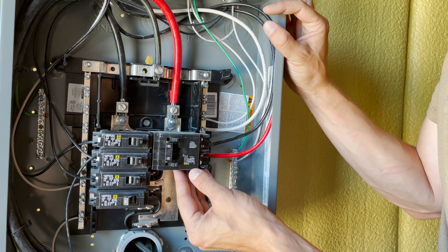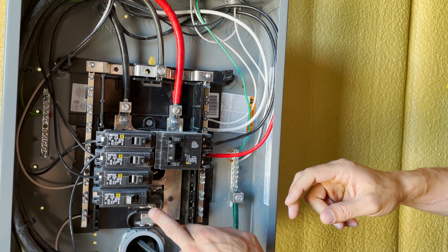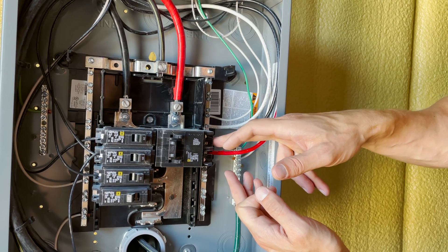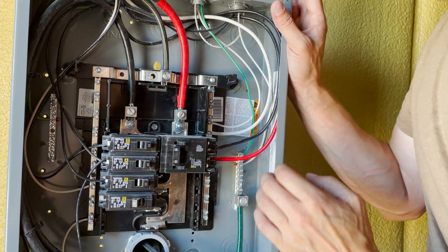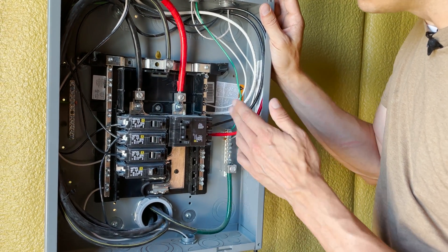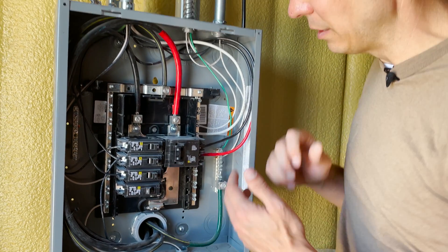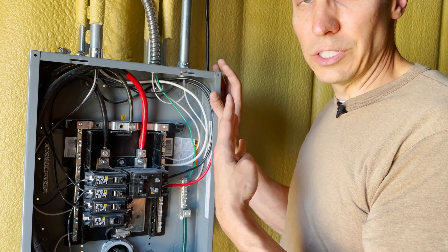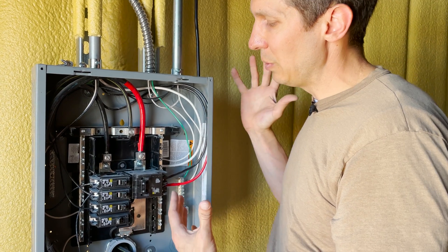So if you have a 240 volt system you need a double breaker like this that tags onto both lines, then you put black into one and red into the other and run it to where you need to go. Now if you have a 240 volt outlet that doesn't need neutral, you'll only run those two hot wires plus ground. But a lot of times — like on a dryer — you'll need black, red, neutral, and ground, so you'll need to run four wires: three conductors plus one ground wire to your device.